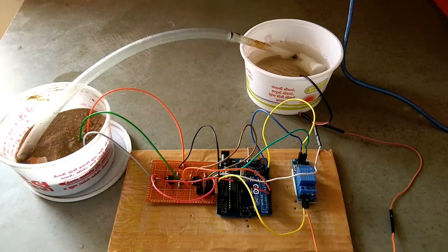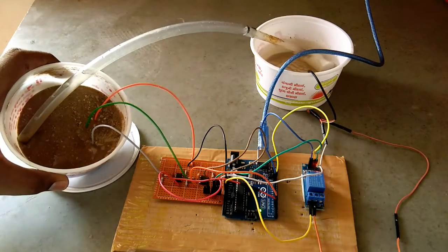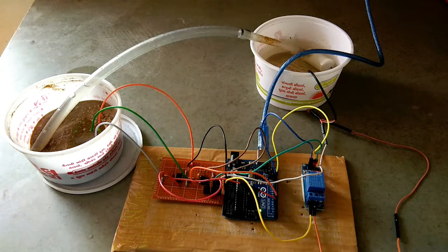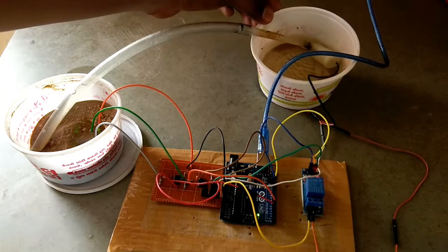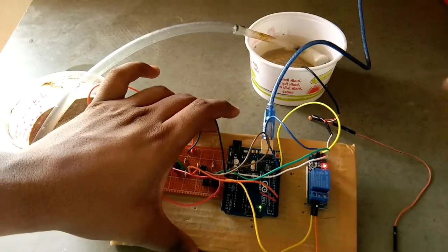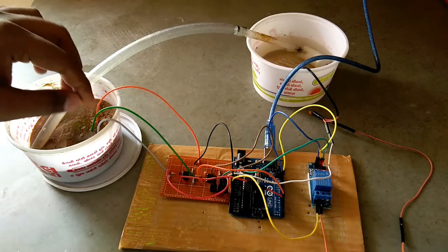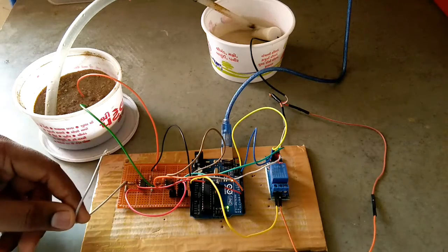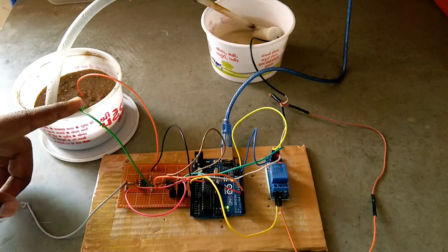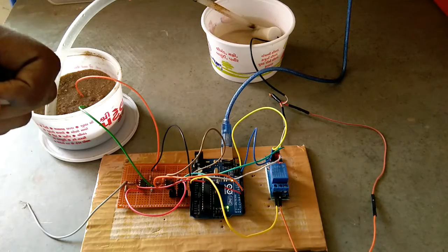Now I power the Arduino. Because there is water in the tub and all three terminals are submerged, the soil moisture reads 100%, so the pump is off. You can see on the relay card the green light is off and the red light indicates power. If we remove the first high-level terminal, the water pump turns on because between the low level and ground level there is no water present.